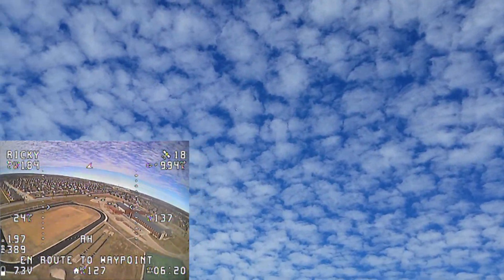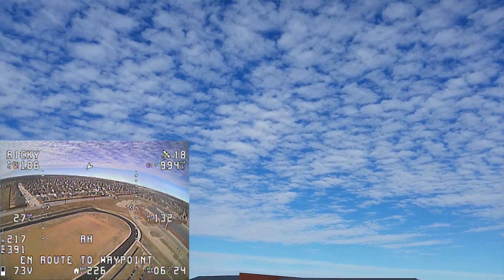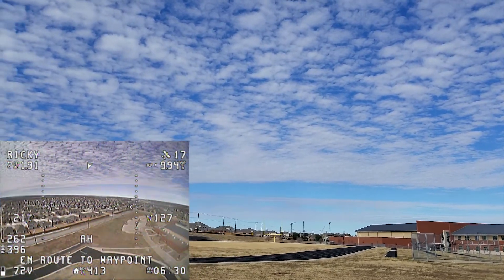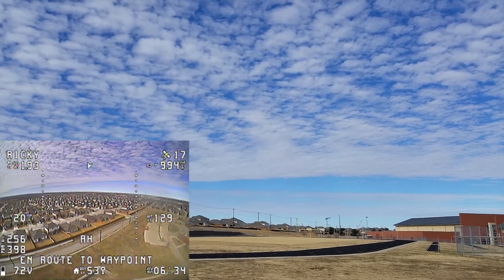I'm in waypoint mode and I just flipped the switch — it's going to the one at the far north end of the football field. Yeah, it's kind of far out — you can't even see it.